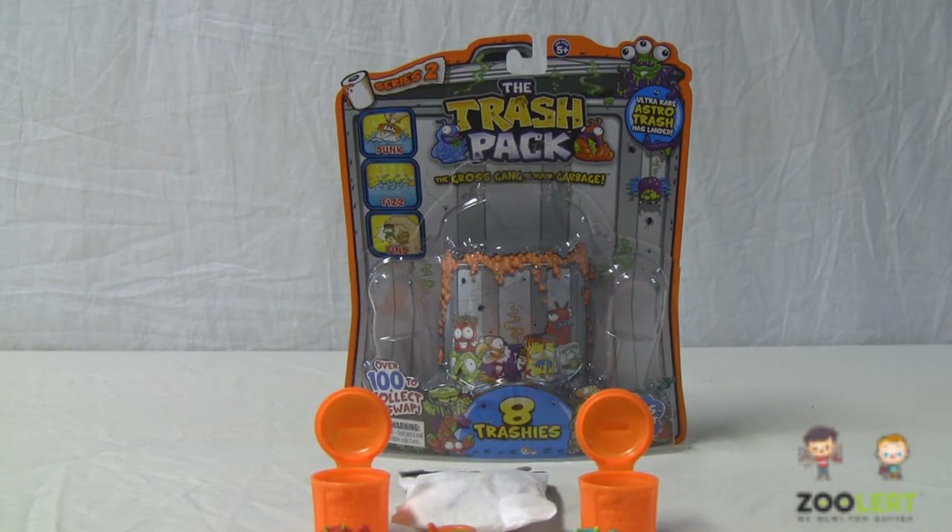Hey YouTube, this is ZoolerOfficial and today I'll be doing another video review.